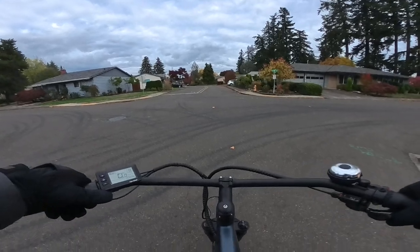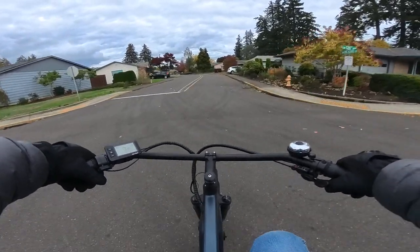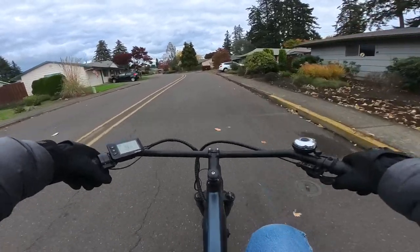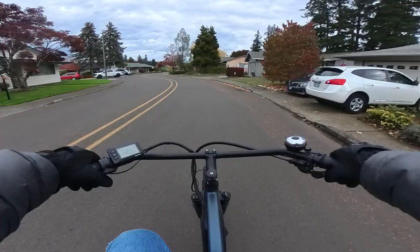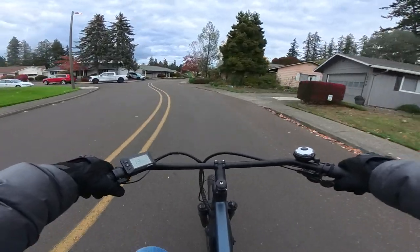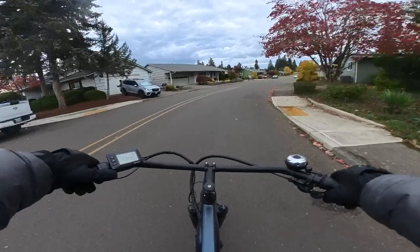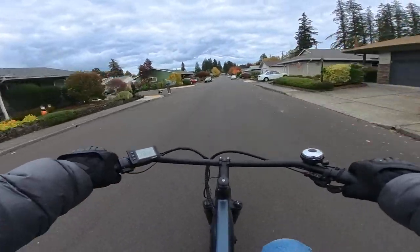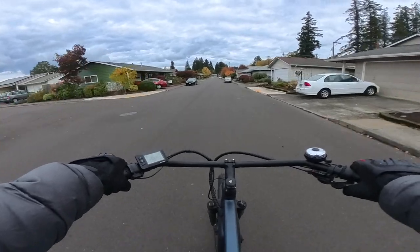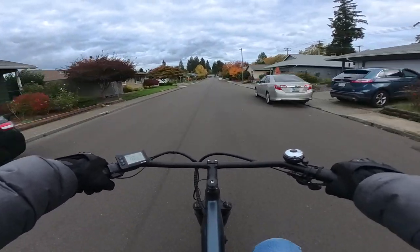This bike does have hydraulic disc brakes and 180 millimeter rotors. It has metal fenders too. This bike comes in black, blue, or white. There are two models — you can get the step-over, which I'm riding now, or the step-through. I think it's just an awesome value.